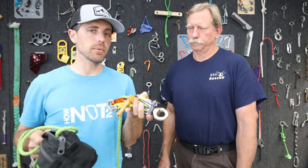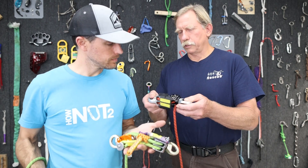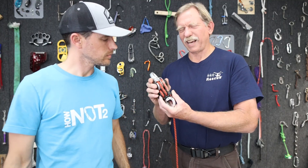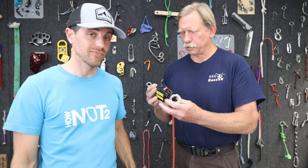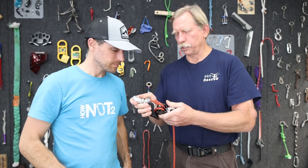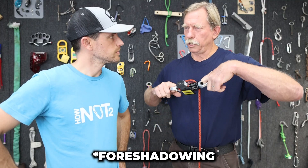Do you think it'll break or do you think the Prusiks will slip? I think the Prusiks will slip and probably burn through. But this device is a little bit different — this is the next generation of set of fours. It doesn't have Prusiks. It's got a really fancy cam mechanism, basically a small compact clutch inside of it. It's designed to slip at four kilonewtons, 900 pounds. It should slip and should not reach any kind of destructive tension.